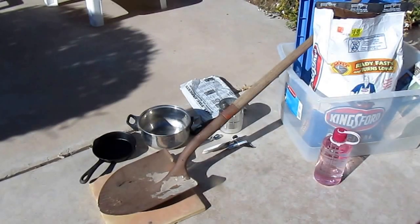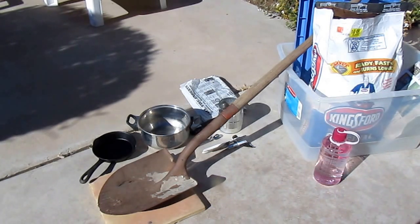Hi, it's AlaskaGranny. Do you have charcoal in your emergency cooking supplies? Well you should, even if you don't have a charcoal barbecue, and I'm going to show you how you can do some emergency cooking as long as you have some charcoal. The first thing you want to make sure is that you don't buy cheap stuff — get some good stuff because it's actually going to burn, and you don't need to buy lighter fluid. You don't want to put chemicals in any of your food anyway.